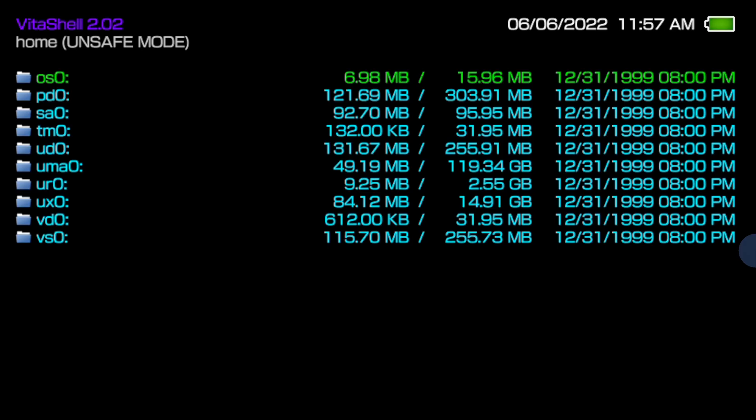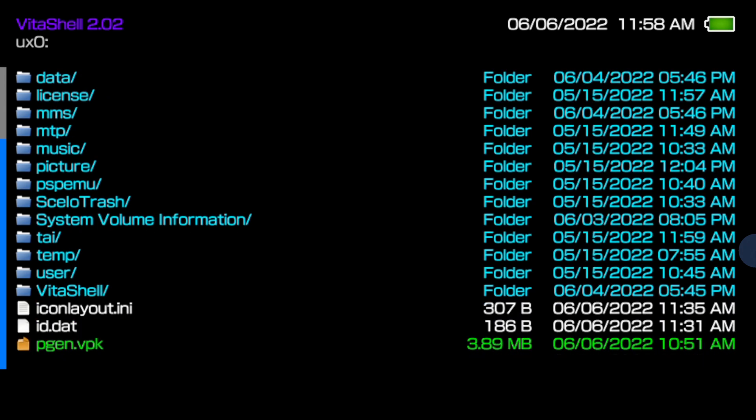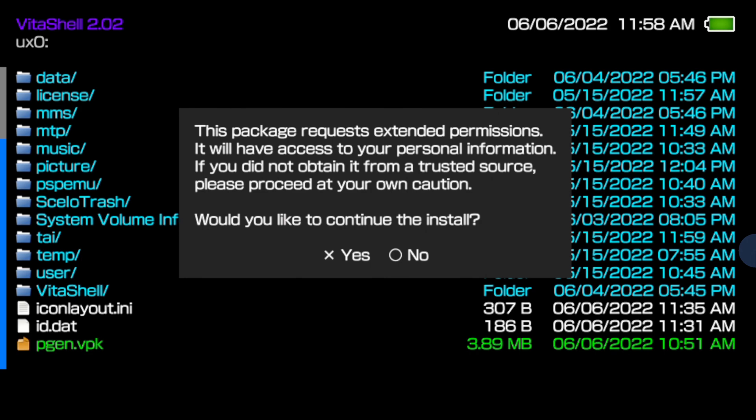When we last left your Vita, it was connected by USB inside Vita Shell. Press the Circle button to disconnect. Use the D-pad to move the highlight down to the section called UX0 — that's going to be either your Vita's internal storage or external memory card — and select it with X. Scroll all the way down to the bottom of the list and you'll find pgen.vpk there. Press the X button three times to install it: once to select it, once to confirm, and once to grant permission to install the application.